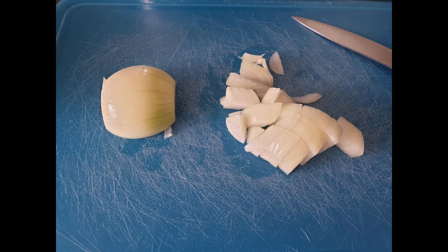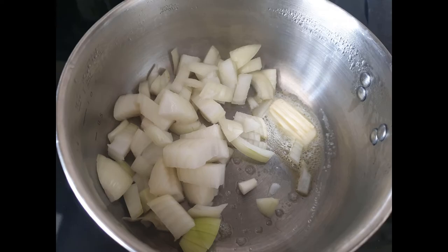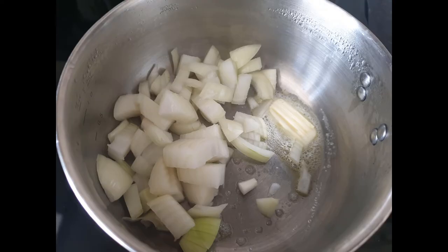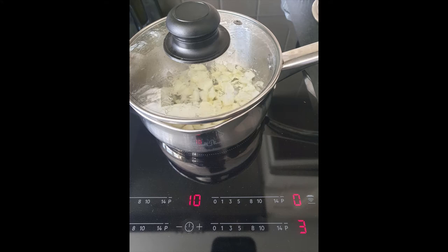I chopped up one onion, heated up a small knob of butter in a pan, and just fried the onion. Then I put the lid on on a very low heat just to sweat it a bit, and that took about 10 minutes.